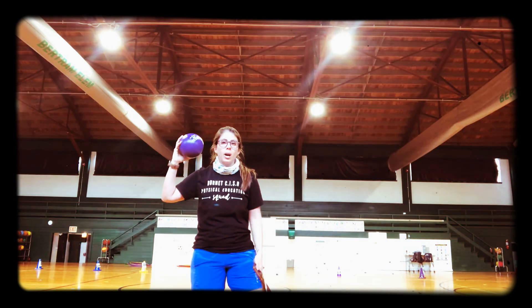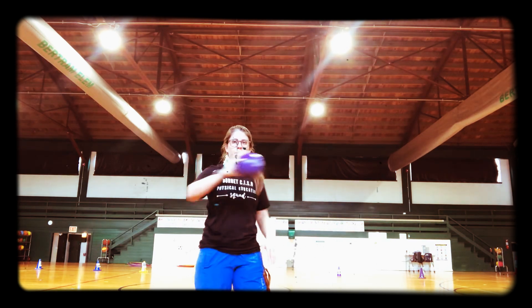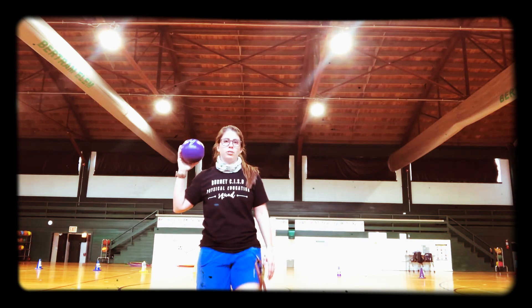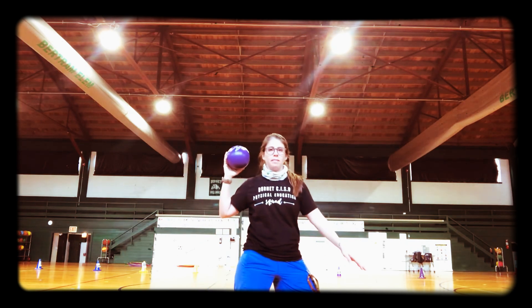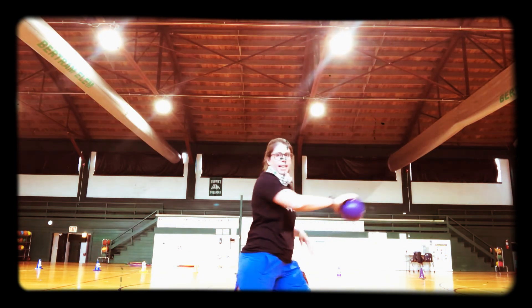Then when I go, I'm going to step, twist, and throw. So watch — I'm going to step with the opposite foot, twist my torso, and throw overhand.